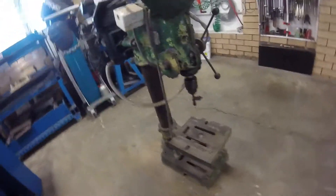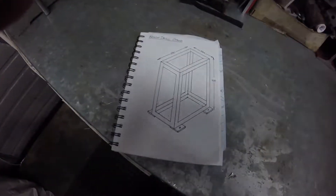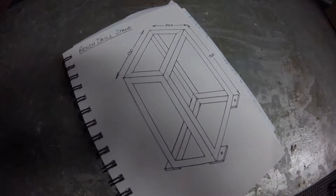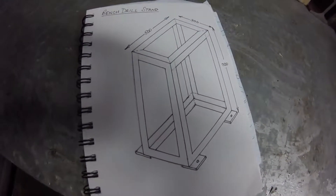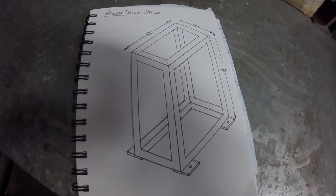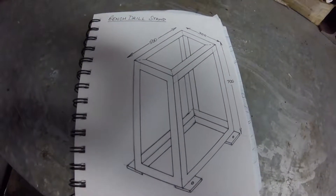The stand will be for this old bench drill that I'm restoring for the workshop. I have chosen a simple design using 50 by 50 by 6 millimeter, or 2 by 2 by 1 quarter inch, steel angle with four 100 by 100 by 8 millimeter, or 4 by 4 by 5 sixteenths of an inch, base plates through which the frame will be bolted to the floor.